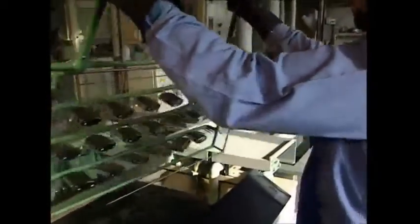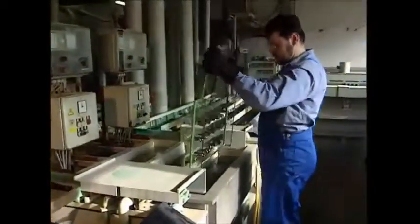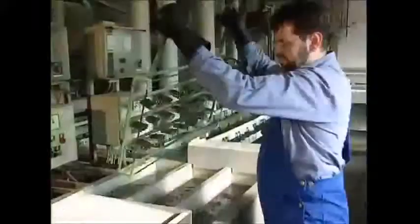Then the nickel-coated locks are given another rinse. To galvanize the steel, another layer has to be added — this time of chrome. They use the same electroplating method as before.